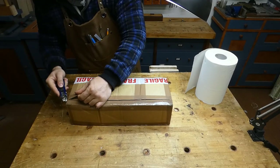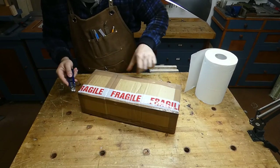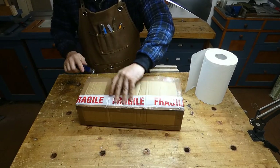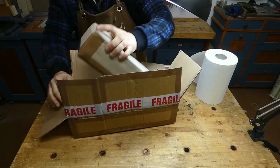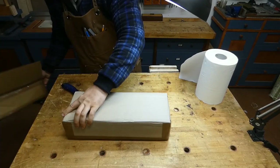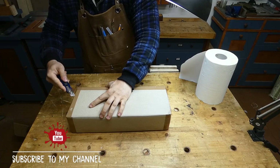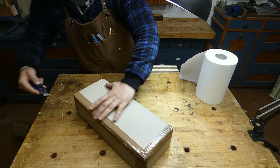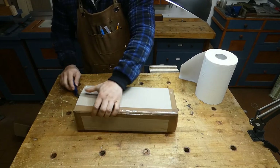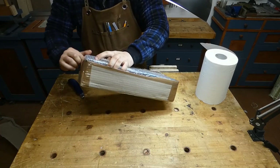The hand plane shown in this video is a Woodriver 5.5. I bought this type of plane because I like a quite heavy plane and I really wanted one that was able to take care of both general preparing and smoothing activity.